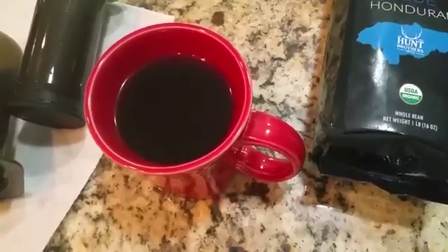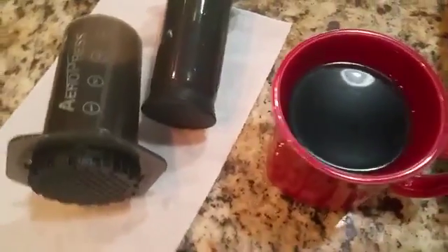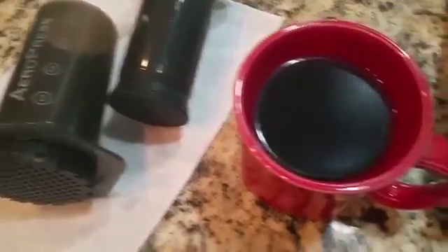This is a brief review of the Blue Hunter and Hunt Brothers coffee. I didn't really feel like showing you how it opens, so I brewed a cup in my Aeropress.